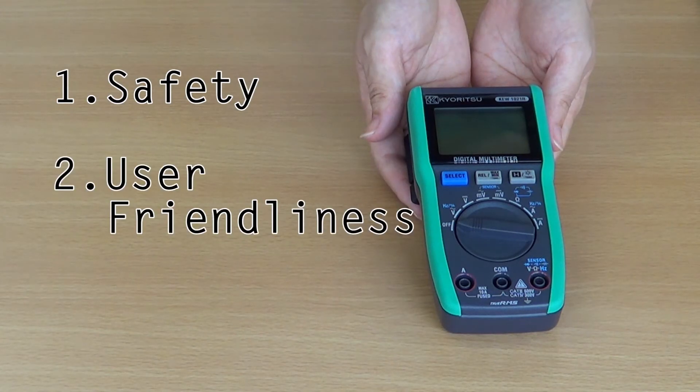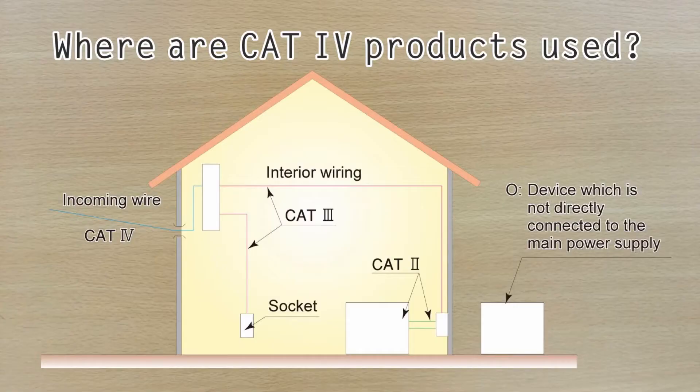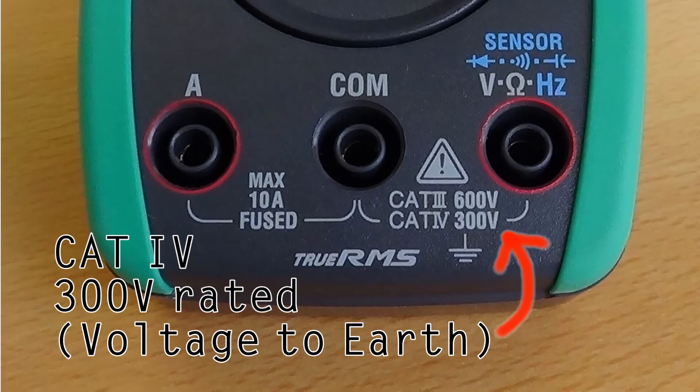The 1021R has been designed with three key factors in mind: safety, user friendliness and reliability. First of all, safety. It is important to choose the correct meter for your particular working environment. Because the 1021R has a category 4 rating, it can be used safely even at the point of origin for high energy power sources.